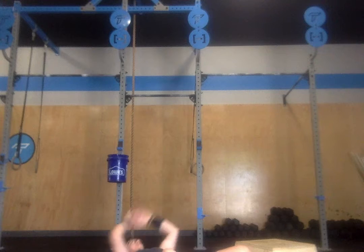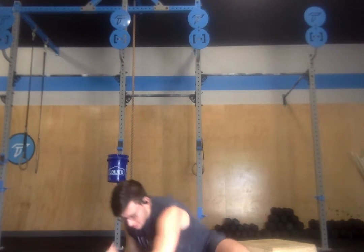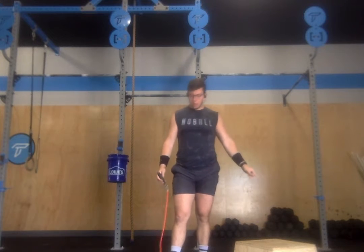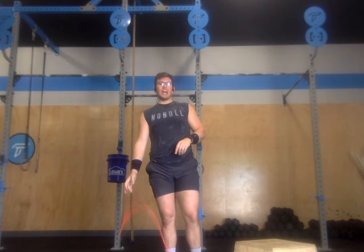After all 100, you'll go back to your jump rope with 100 more single unders, to your box for 100 more step ups, and finishing with 100 more single unders for time.